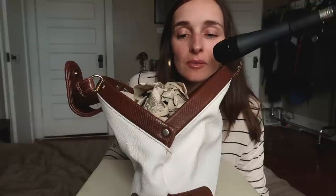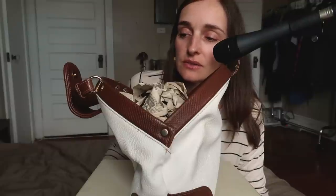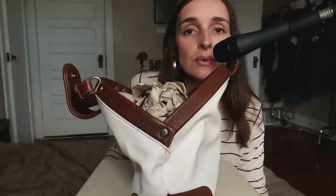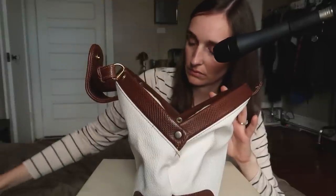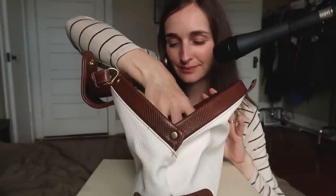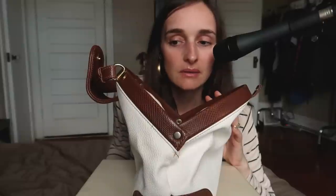So I put a bunch of newspapers in here. The interior is definitely not as clean as it used to be — right now it looks more like yellow, and I think it was probably an off-white when this purse was purchased at some point. Let's take out the newspaper. Yeah, the inside is definitely a bit dirty, but I have no idea how I could clean that because it's stitched to the actual bag.